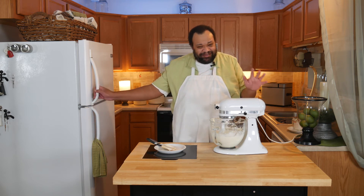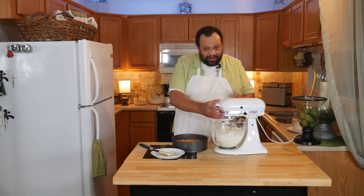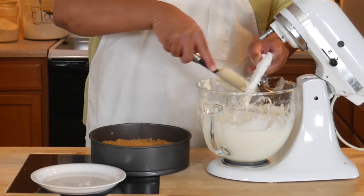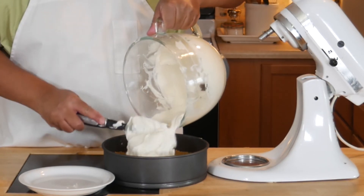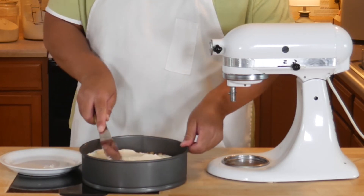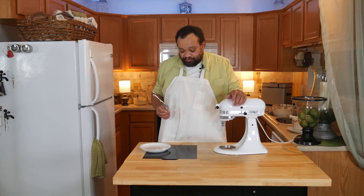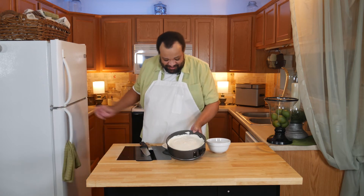Once our mixture is thick, I'll pull out my springform pan from the freezer. Give the filling a nice scrape, then pour it into the form. I'm going to use my offset spatula to smooth it around. Now I'm going to place this into the refrigerator and let it chill for about two hours. Let me give it a taste — that is good, that is really good. Now I'm going to take our cheesecake out of the refrigerator — oh, that looks good!